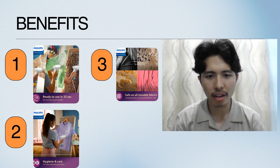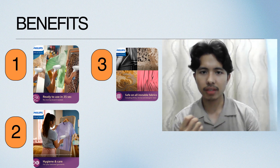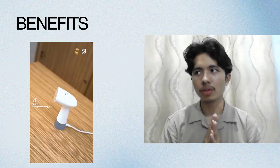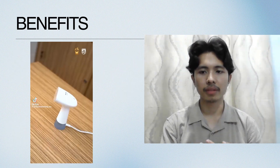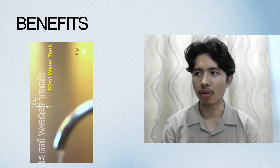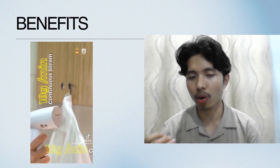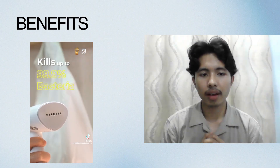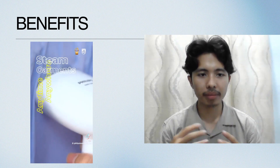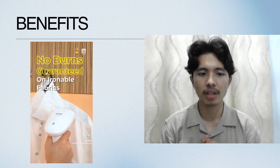You can also use it on cushions or curtains. Number three, it is safe for all fabric types, whether it is silk, knitwear, velvet, or denim. In my opinion, this is very useful for students, for people who always travel, and if they want to save more time and space during their travels or vacation.